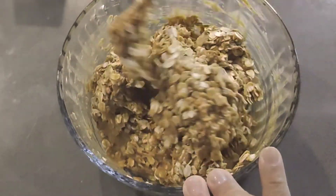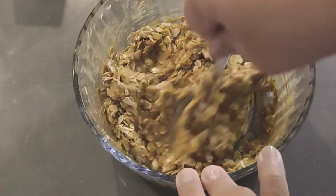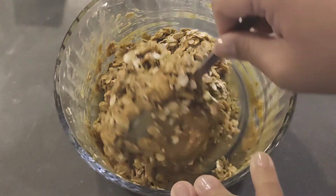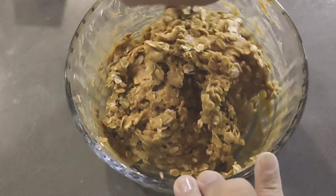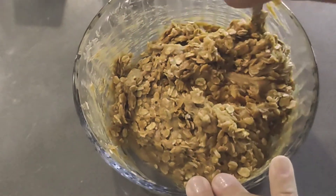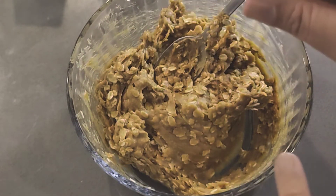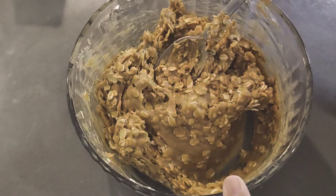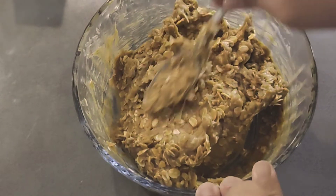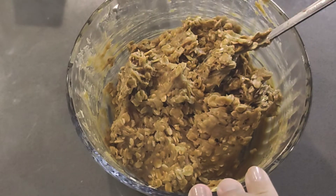And I think we're ready to roll these and put them on a cookie sheet and bake them, so I'll just finish mixing it, incorporating it all the way through. So again: a cup of peanut butter, a cup of brown sugar, one-fourth cup of oat milk — the vanilla flavor — you could opt to add vanilla flavoring if you like, a teaspoon of baking soda, and then also a cup of oats.